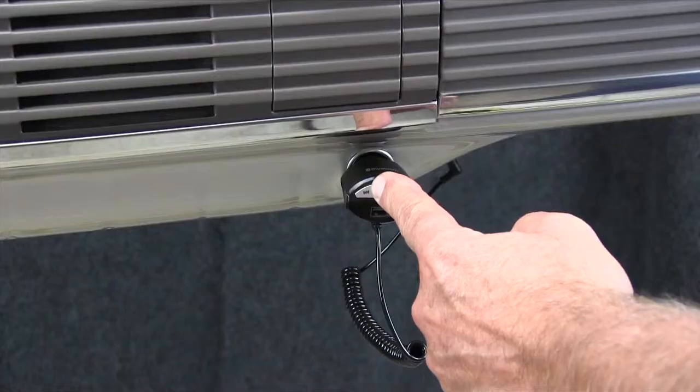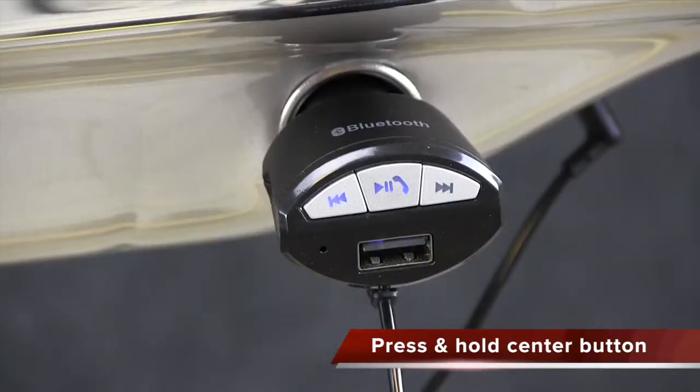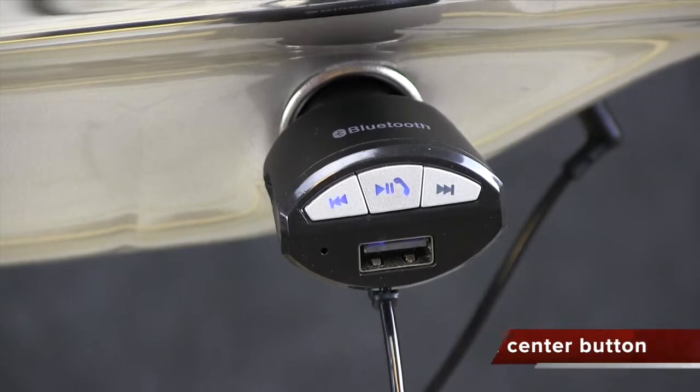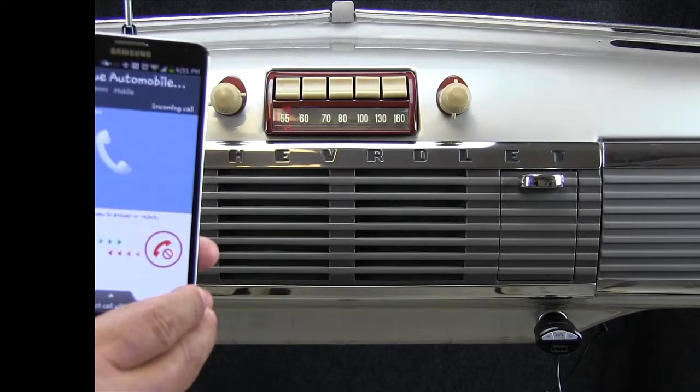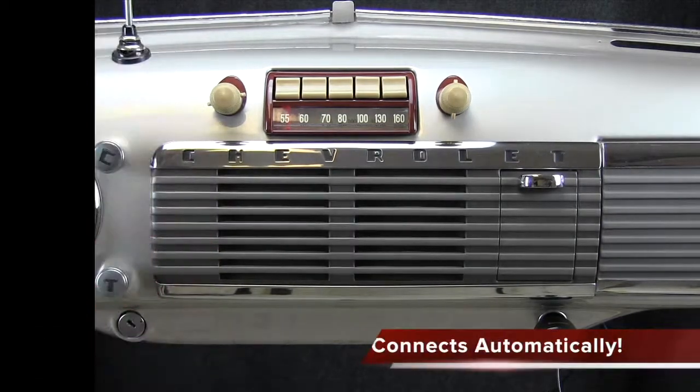Press and hold the center play/pause/answer button until the left and right buttons start flashing. If the radio is on and in auxiliary mode, your compatible phone should connect automatically.